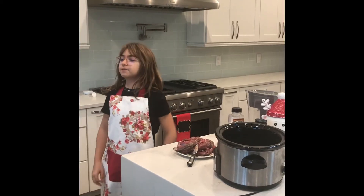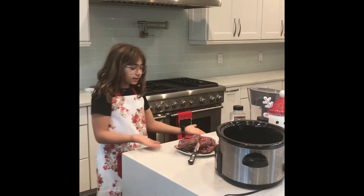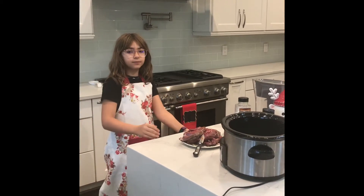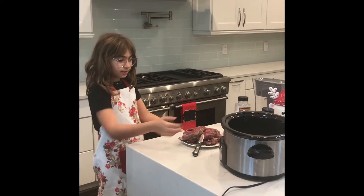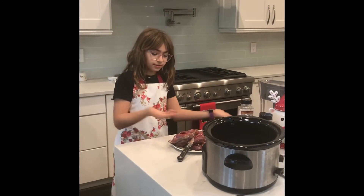Hey guys, welcome back to the Forbidden Cooks, and today I will be showing you how to make this delicious recipe of boneless leg of lamb, slow cooked. You could say slow cooked lamb leg.